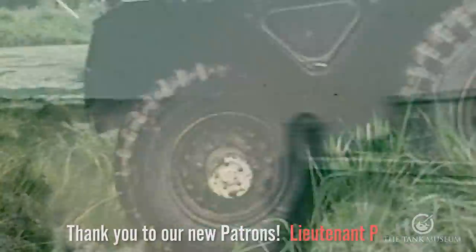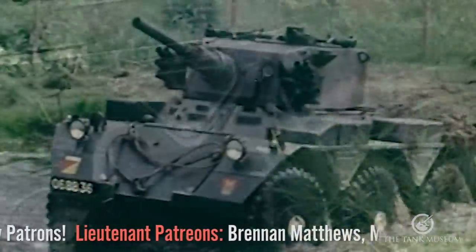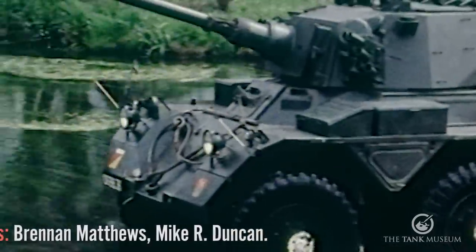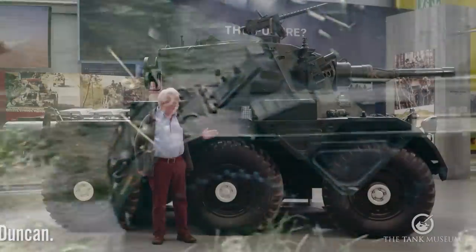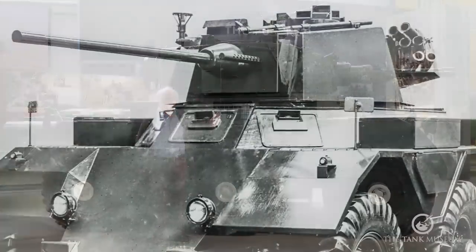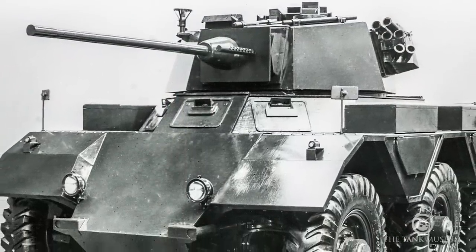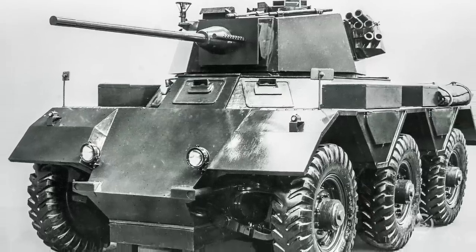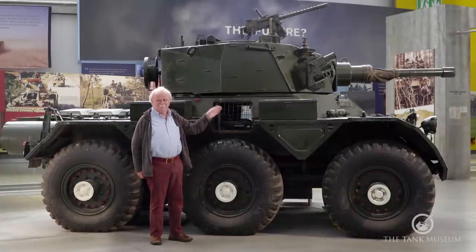They'd drawn up a whole load of drawings of armoured cars and lightly tracked vehicles while they tried to make up their minds, but as with all these things, loads of ideas get pushed to the surface and none of them seem to materialise. This vehicle appeared first of all as an armoured vehicle with a turret mounting a two-pounder gun, which was known as Pipsqueak. It was built in mock-up fashion — full size — and otherwise had basically the same chassis as this.